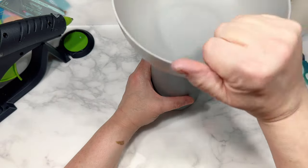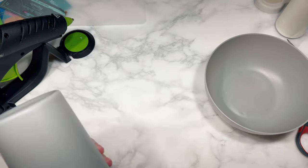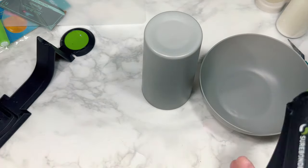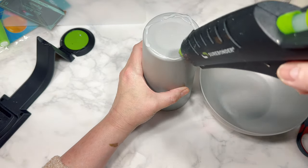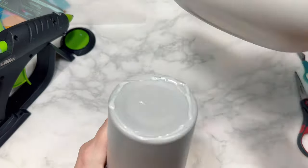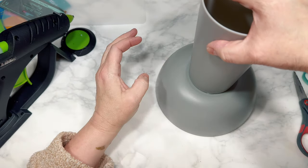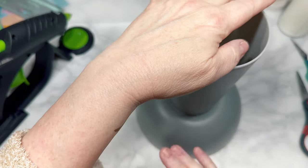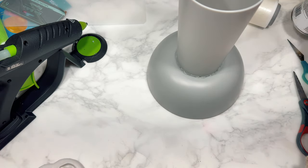For the next DIY, I'm using this plastic bowl and plastic cup, both of which come in sets of two or three for $3 at Family Dollar. I'm going to use some hot glue to attach the bottom of the bowl to the bottom of the cup, and if you are worried about long-term hold, you can also use some E6000 to attach the two pieces together. I'm going to spray paint the cup and the bowl using Rust-Oleum paint and primer in matte black.